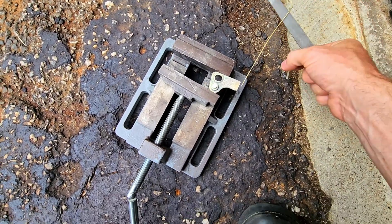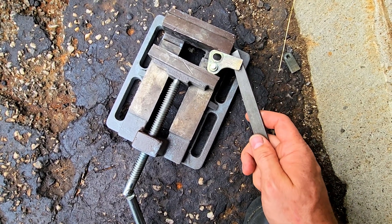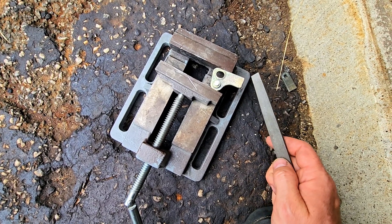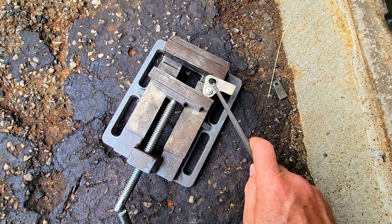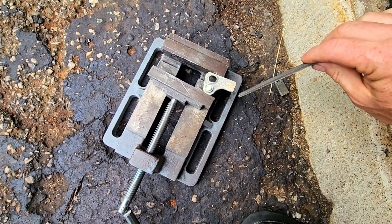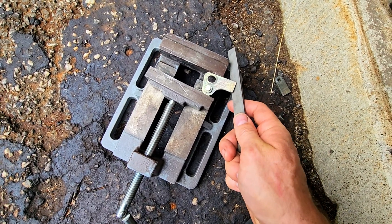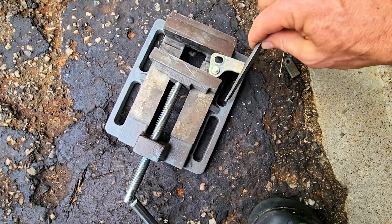This is the bracket for the kickdown cable which still needs to be installed. I'm gonna cut it here, drill a hole here, and that should make up the difference in slack. There is adjustability on the bracket itself in that truck, so we're gonna try this first and see how it works. I'll need someone inside to hit the gas wide open throttle to make sure it's all set up.